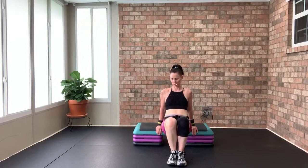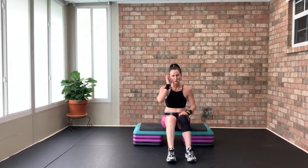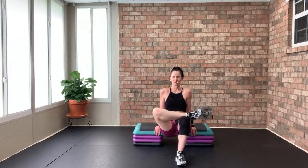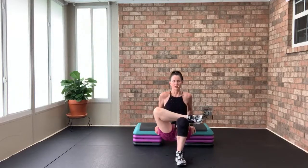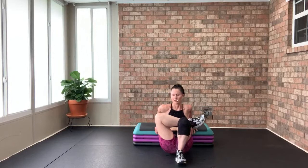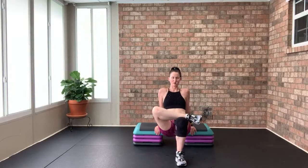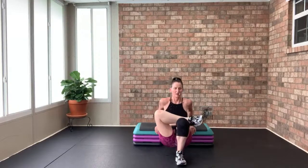We're almost there — six, five, in the home stretch — four, three, two, and one. Now right foot on or straight — music switches, hands out, going for 16. One, two, three, four, five, six, seven, eight — eight more. Eight, seven, six, five, four — grab weight for the tricep kickbacks.